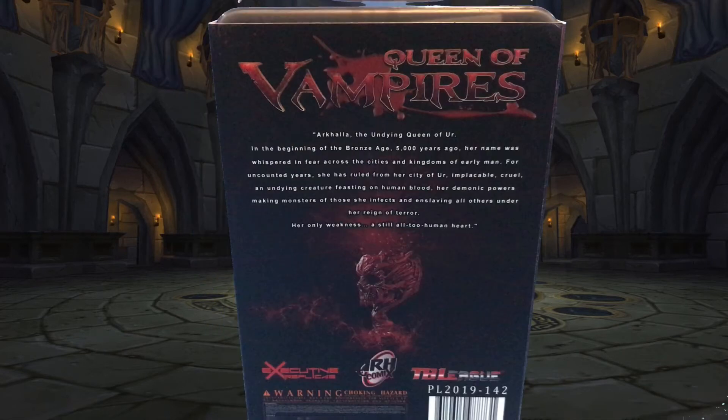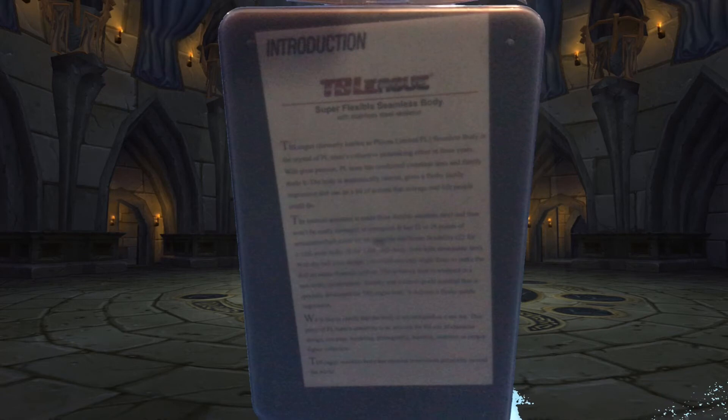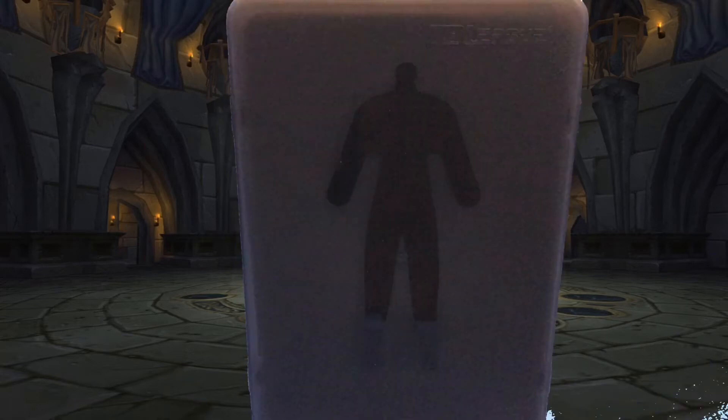The outer sleeve slips off and we see a short rundown on what makes these figures so special. The Queen here is what we call a seamless action figure — metal endoskeleton underneath a realistic-ish skin for great posability and really life-like detail. On the front of the box we have a narrow window to look through and see some of the figure within.